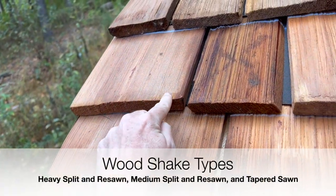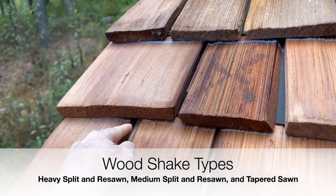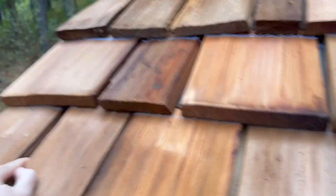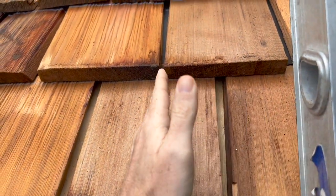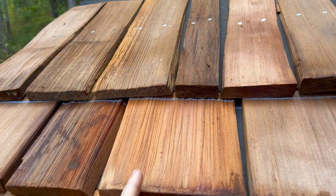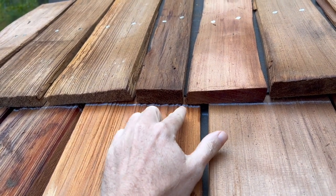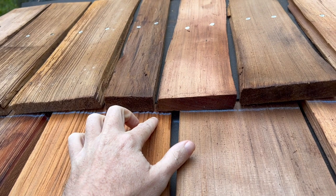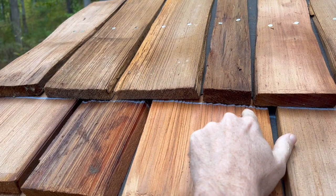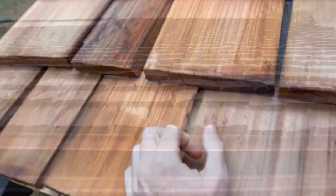There are three different wood shake types: heavy split and re-sawn, medium split and re-sawn, and taper sawn. With heavy split and re-sawn, it's sawn on the back side while the face is split with the natural grain of the wood. It has a highly textured surface on the exposed face and is the heaviest type of wood shake, with a very rugged and rustic appearance. Available thicknesses for these shingles are three-quarters of an inch, seven-eighths of an inch, one inch, and one and one-quarter inch — though they can even get bigger.